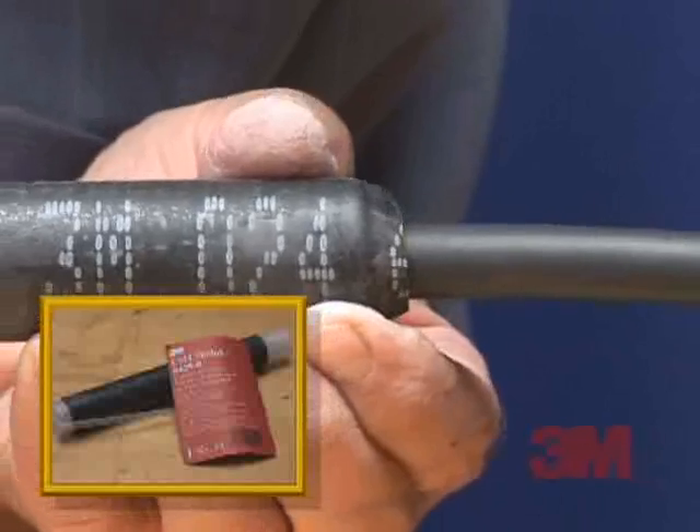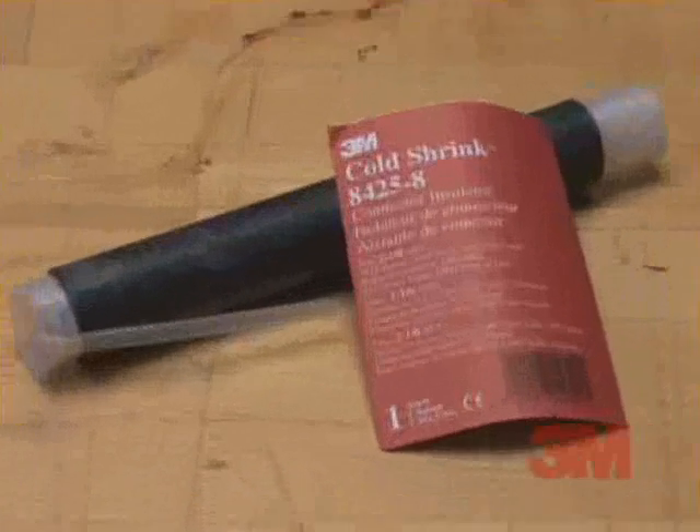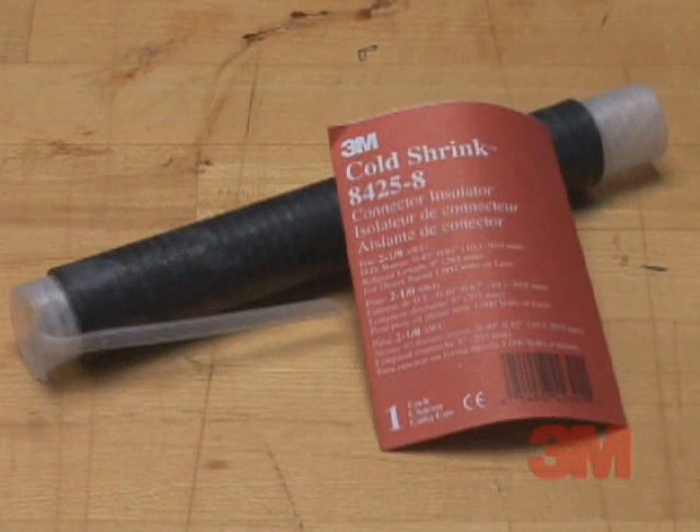In this video, you'll see how to apply the 3M brand cold shrink insulator 8425-8 in 5 easy-to-follow steps.